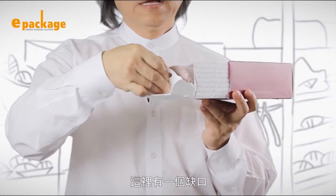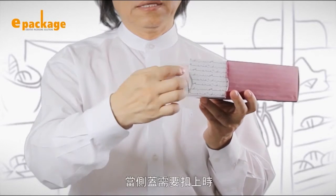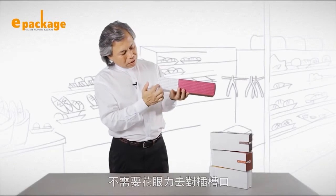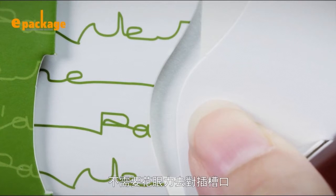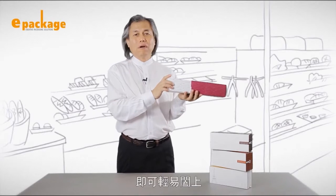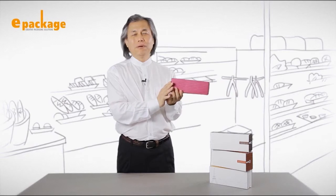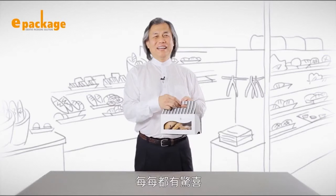Users can easily pull out the insert to enjoy the cake. Closing the box is just as convenient. The special groove enables users to close the box eyes-free. With our smart open window, this package makes the contents easily visible to passersby.